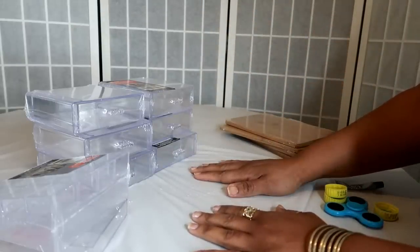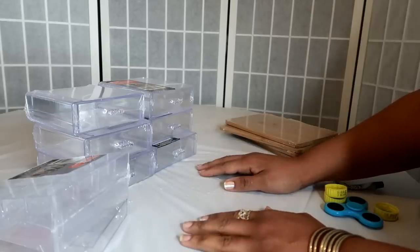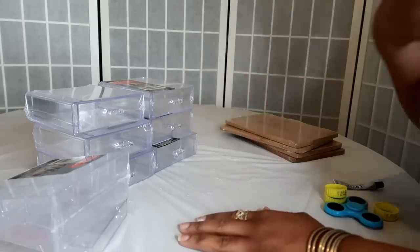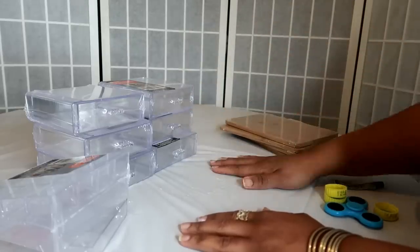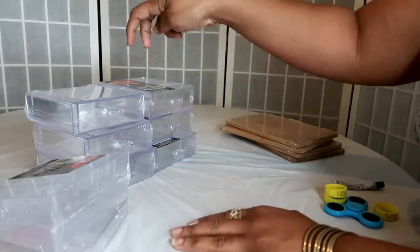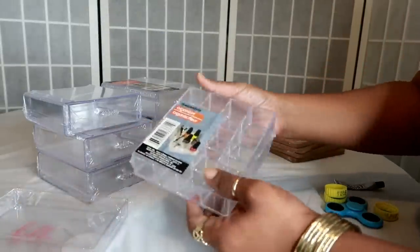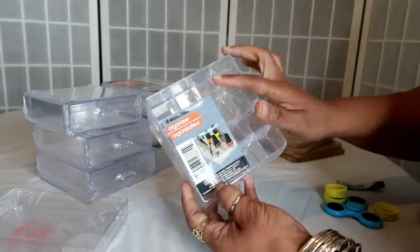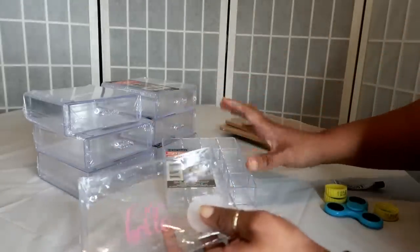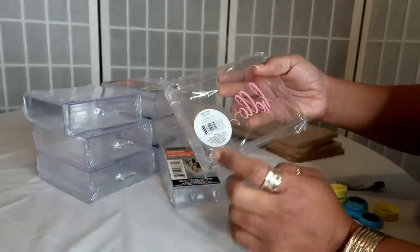If you guys remember, a few years ago I did the rotating makeup tower, and that was a really good video. I used a different rotating mechanism from Dollar Tree. This time I'm gonna do something different. I'm using six of the stackable organizing drawers on the top — whatever you want to use you can — but I'm using one of these because you can put fingernail polishes and stuff in here.